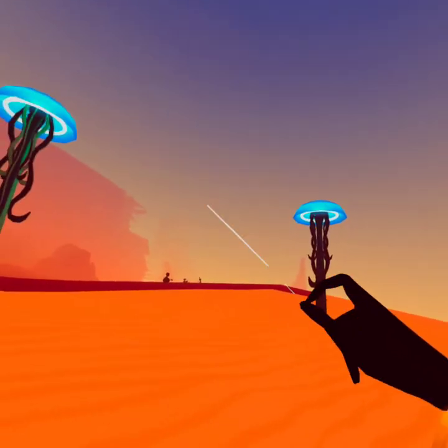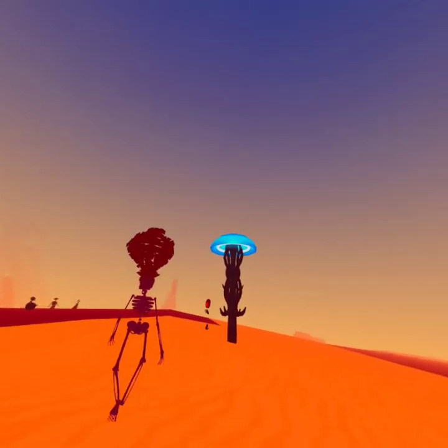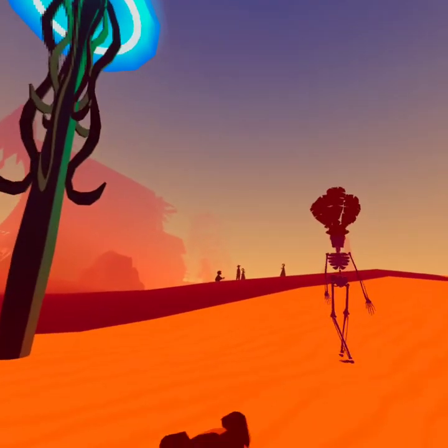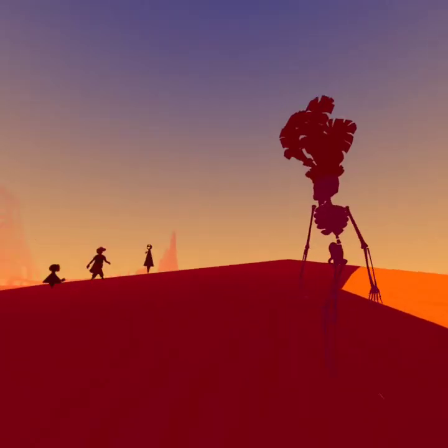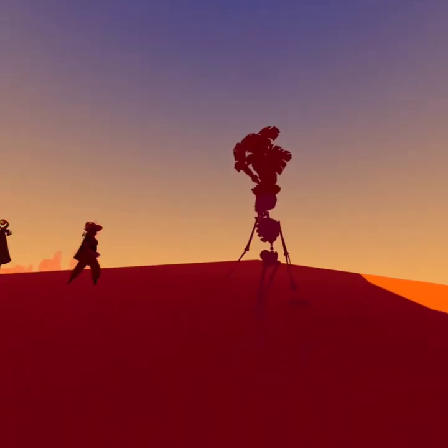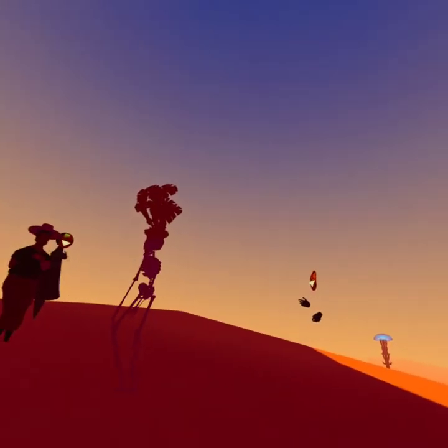We're going over here. Whoa, that's a big skeleton with a head thing, dude. Oh, hey — whoa, hi. How do you know my name?